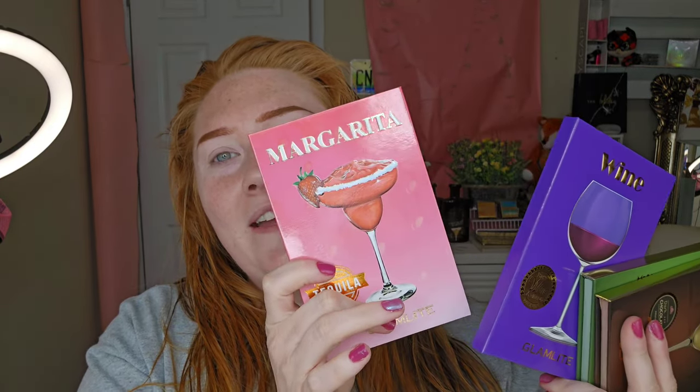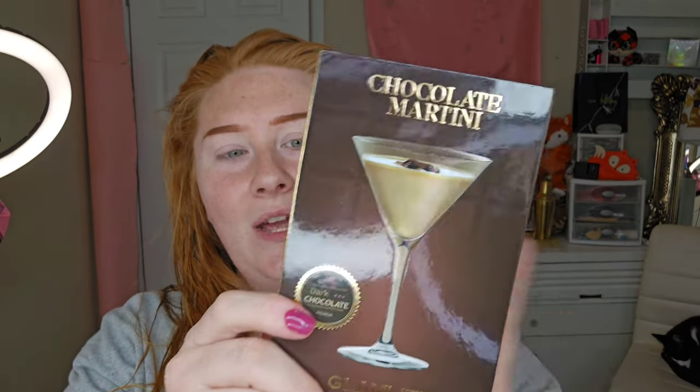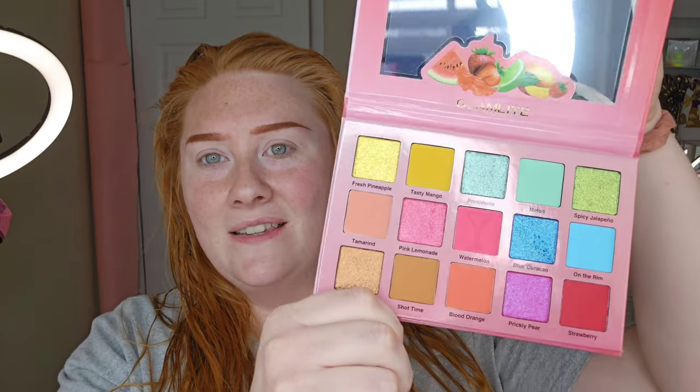Anyways, this is the Martini Collection and we have Tequila, Wine, Dirty Martini, and Chocolate Martini. These are really pretty, and a lot of people on their videos are like, oh it's just another basic palette. But I kind of like how they have a color story — you know when you pick up this one it's going to have a lot of purple, this one a lot of green. They're color coded, and you can combine a bunch of these together to create one big look.